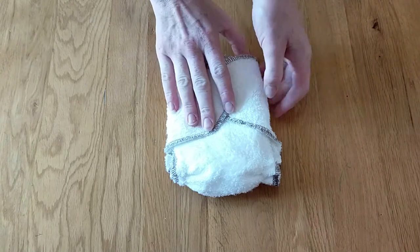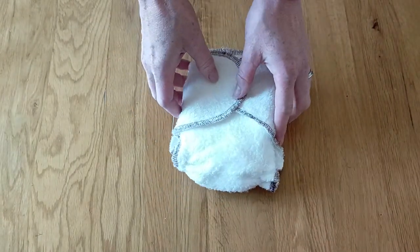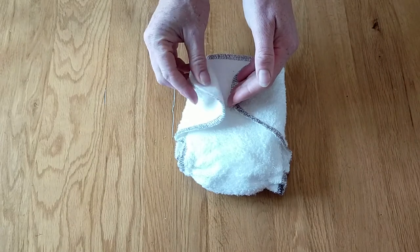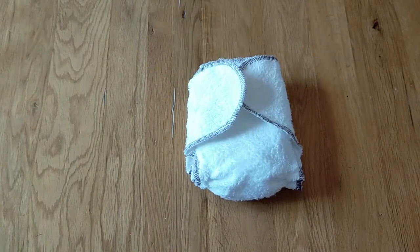The nappy itself is made of a lovely soft silky thin bamboo fabric, which means it will have really good levels of absorbency. It'll be very breathable and comfortable for your baby, but because it's not a really thick bamboo it's also not the slowest to dry.